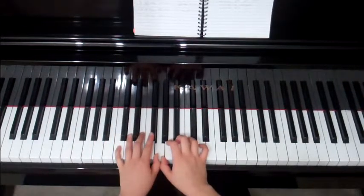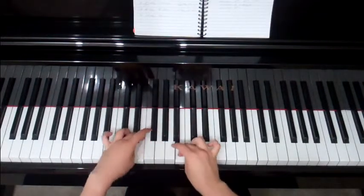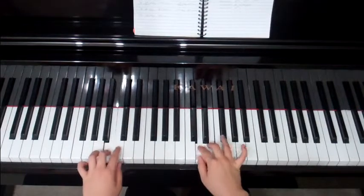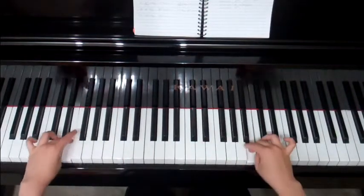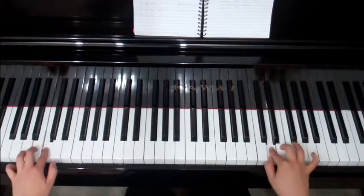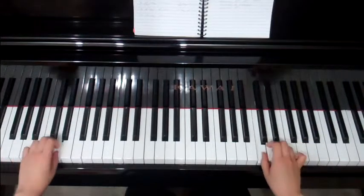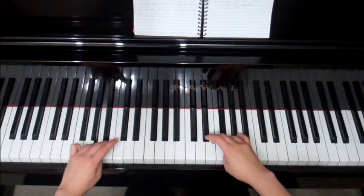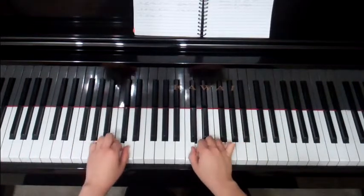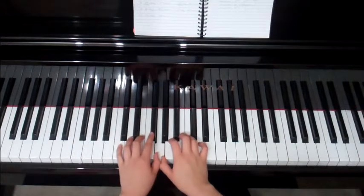One, two, three, thumb under — two, three, four, thumb — two, three, thumb — two, three, thumb, two, three, thumb, two, three — four, five. Three, two, one. Three's — left hand number two, right hand number four on the black key. Three. Not bad.